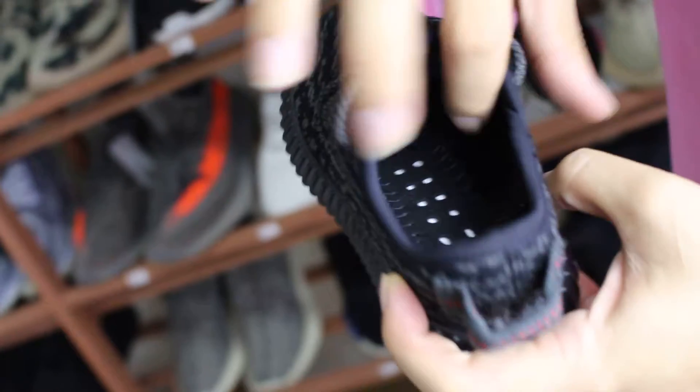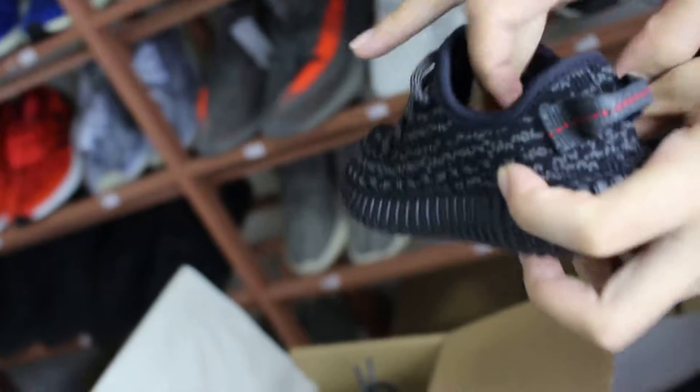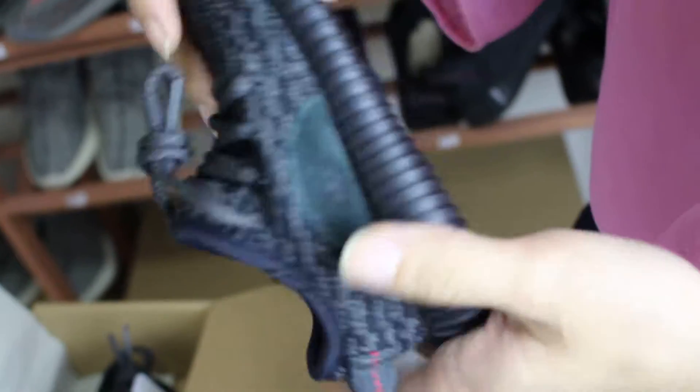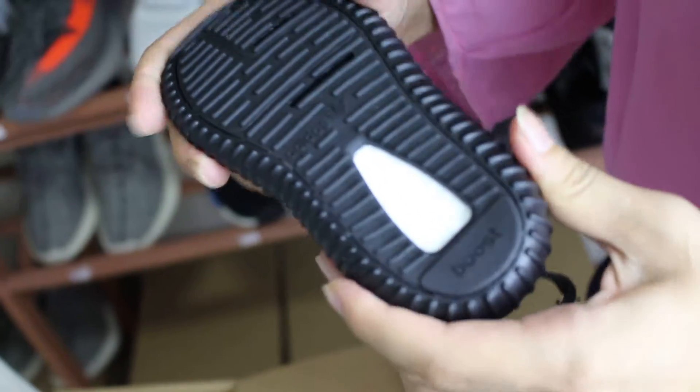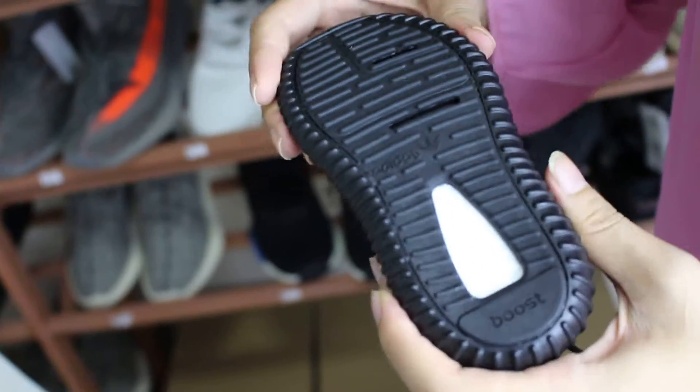You can see it has a strap wrap here. The touch is very soft — it can make the feet fit more comfortably. Then we see the bottom. The touch is very soft and very smooth. You can see it uses top boost material to make it.